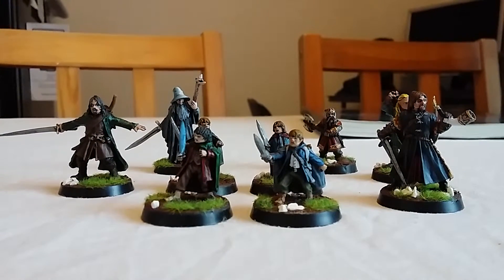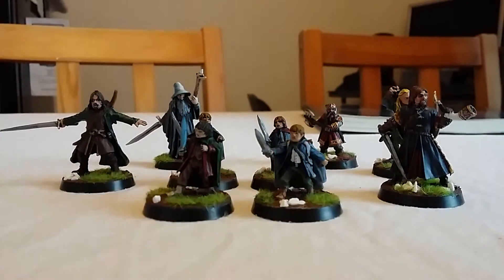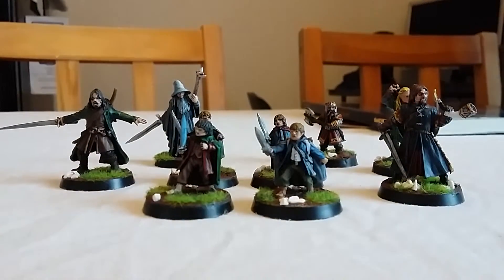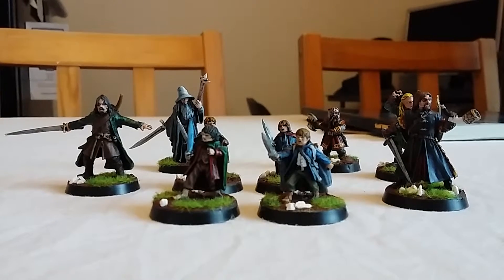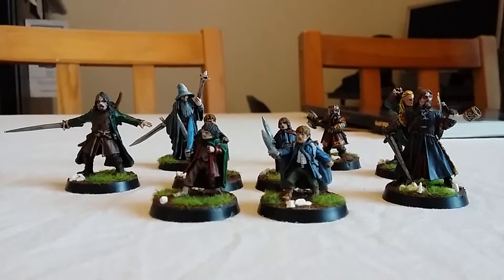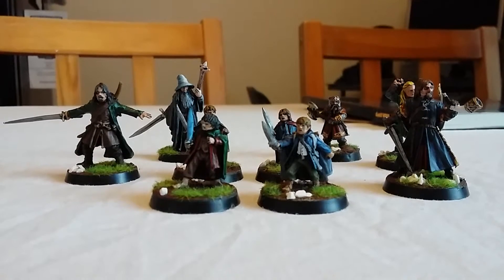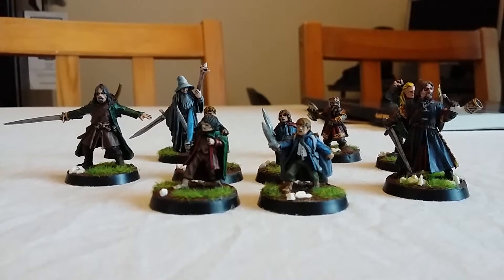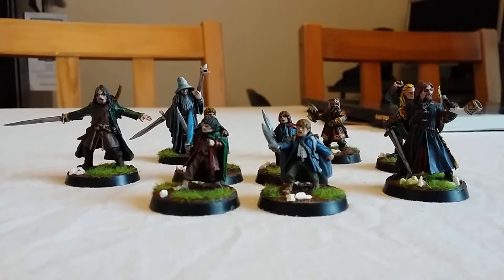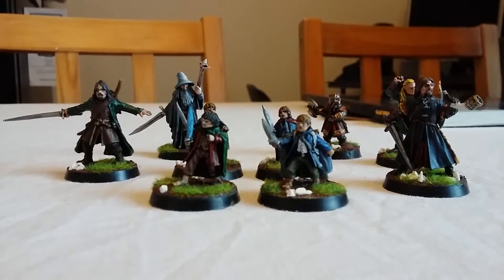Hi guys, Suffolk Hobbit here again and today I'm going to showcase my Fellowship of the Ring. I painted these guys up over Christmas just gone. I had to buy them individually one by one off of eBay. I managed to get the Hobbits as a group but all the other models are individual. I managed to get them for good prices because these do go for silly money. It was cool to have the group all together.